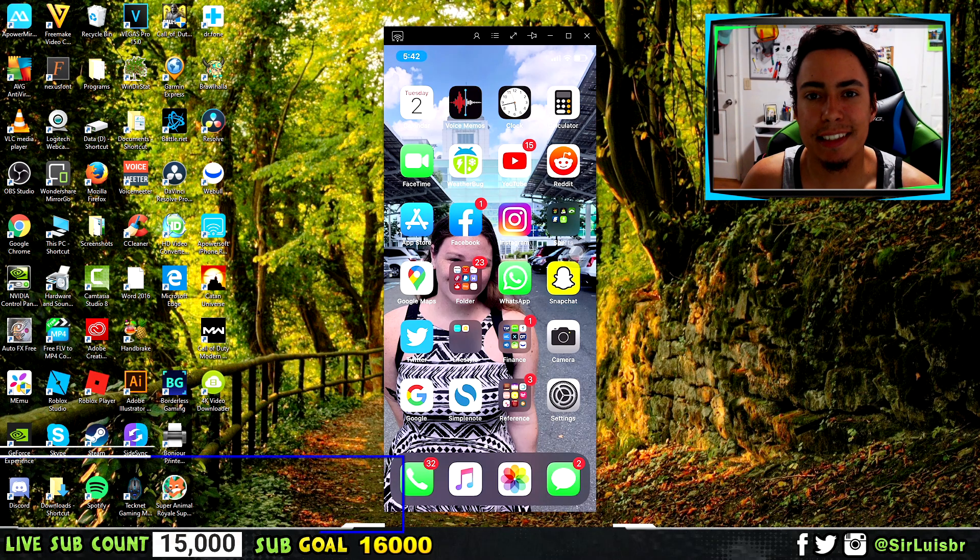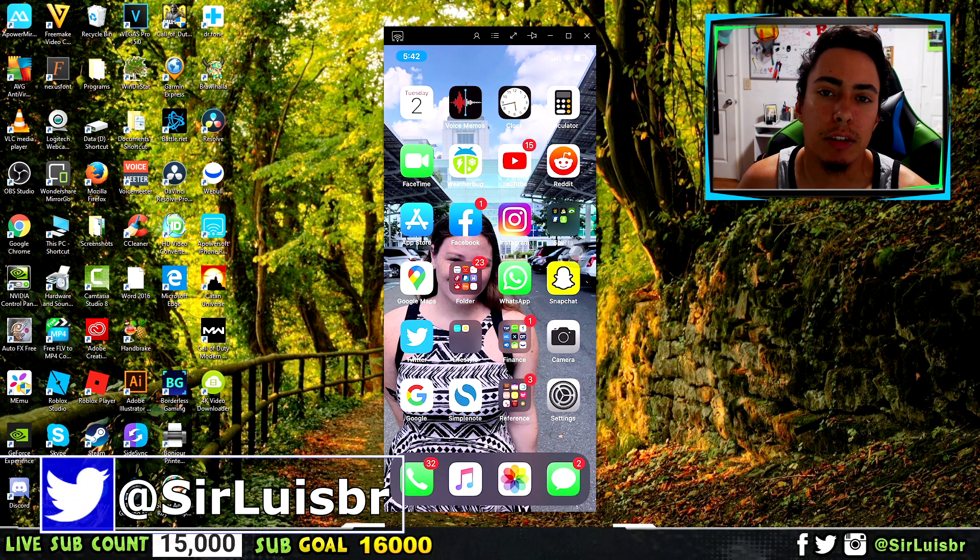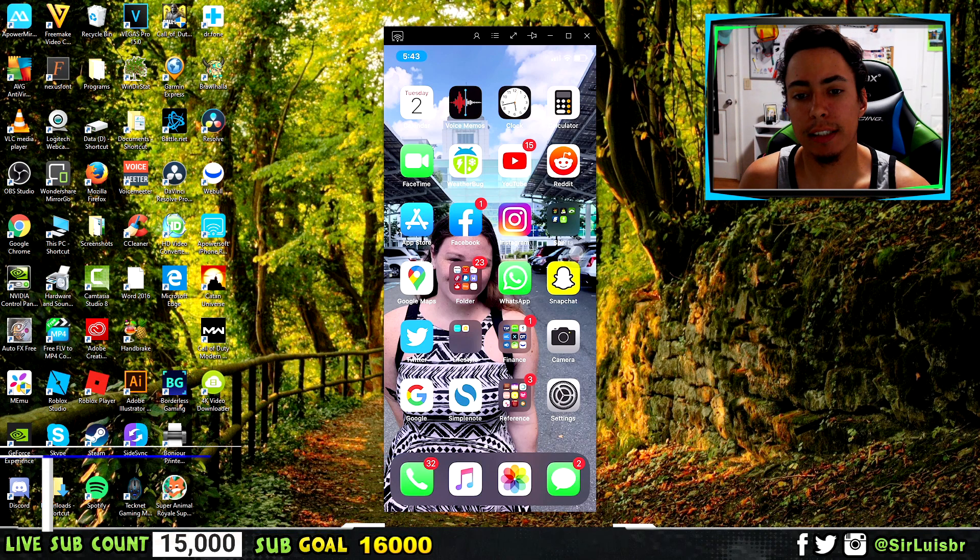Hey guys, what's going on? Sir Lewis here, and in today's video I'm going to show you how you can mirror your iPhone or your Android screen to your PC, just like I am now.